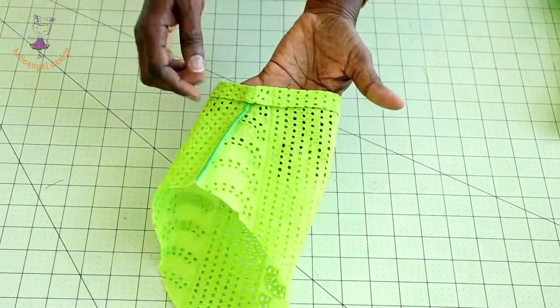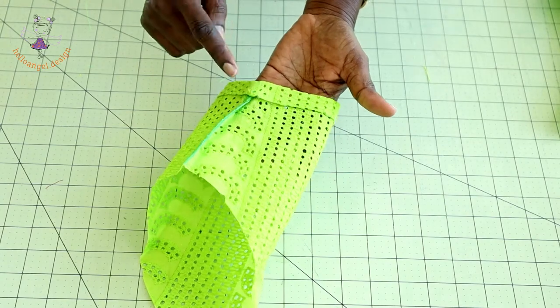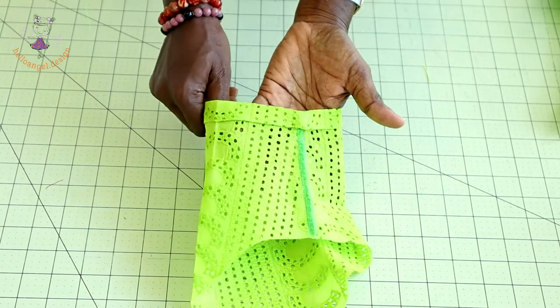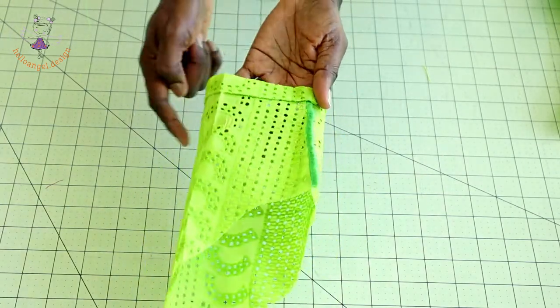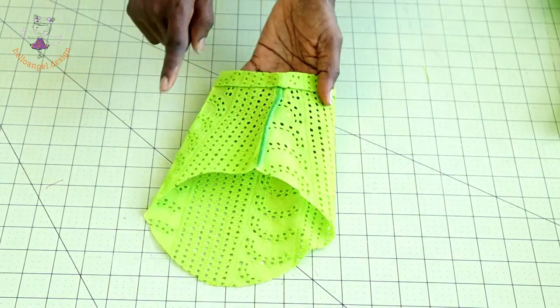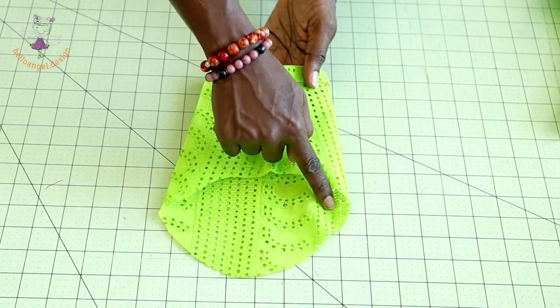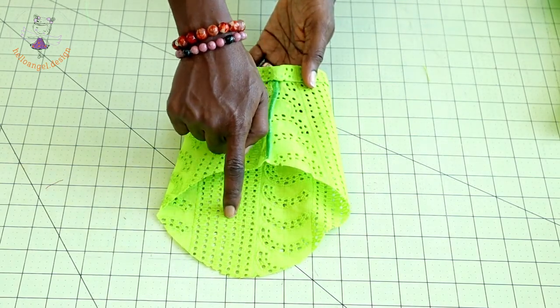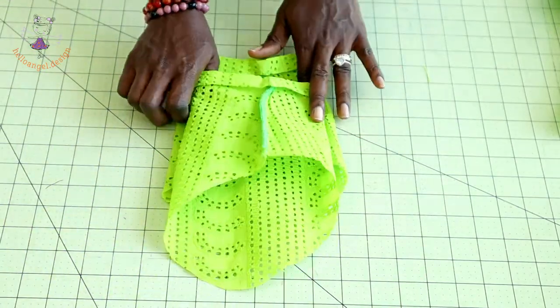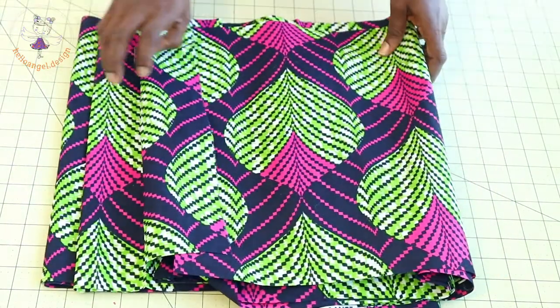Take your sleeve to your ironing board, fold inside one inch and then fold it again to cover the raw edges. Take it to your sewing machine and hem your sleeve all around. Once done, set your sewing machine to the longest stitch and stitch a gather stitch thread on top of your sleeve. Repeat the same process with the second sleeve. Once you have done stitching your sleeves, take your African wax print for the skirt bottom.